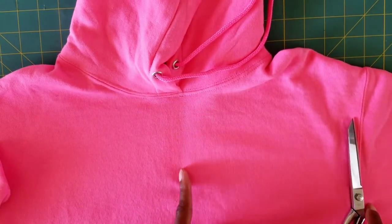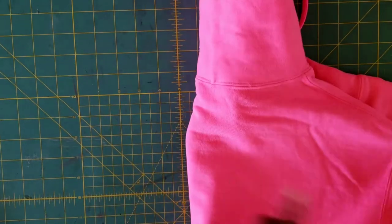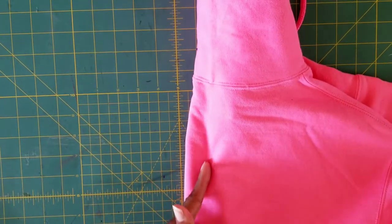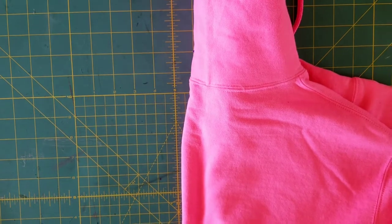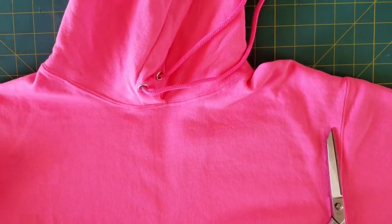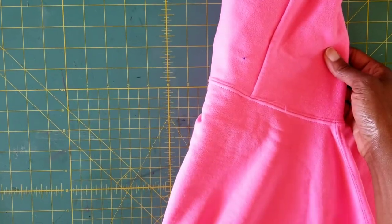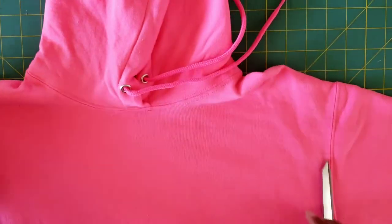This is our off-the-shoulder sweatshirt. We're going to first find the middle of the front and the middle of the back. I'm going to do it again so you guys can see. Here we go — middle — and then let's work our way to the back.